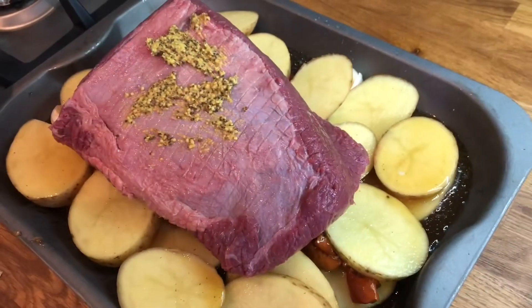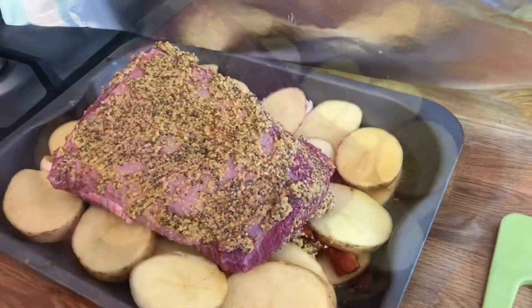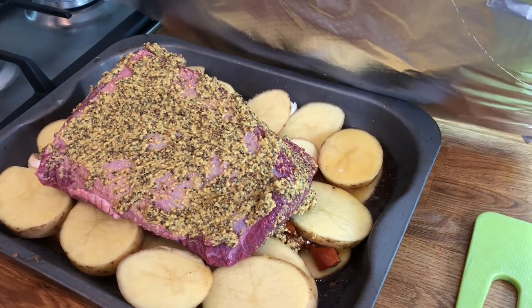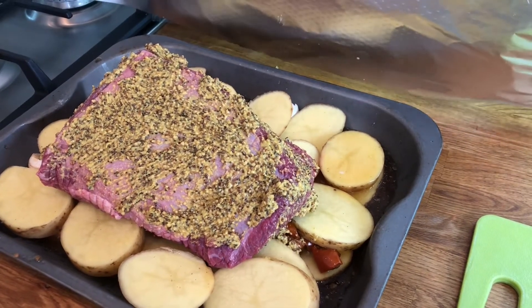Then we're going to put our beef on top, and brush our mustard rub all over the beef. Now we are going to cover our beef tightly with foil, making sure we create a nice seal around the edges. Then we are going to cook it at 150 degrees for 4 hours.